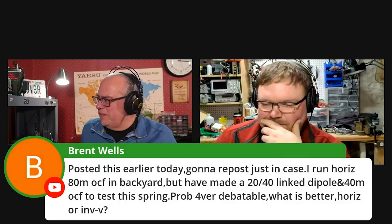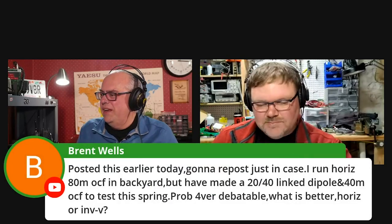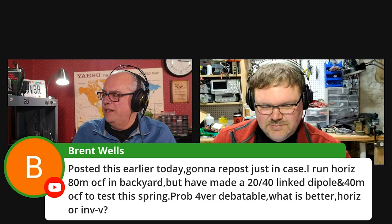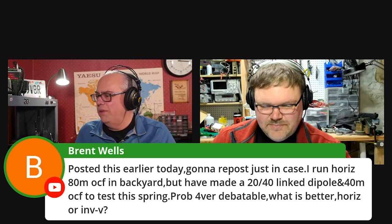Brett posted this earlier today. He asked: I run a horizontal 80-meter off-center fed in the backyard, but I have made a 20/40 link dipole and a 40-meter off-center fed to test this spring.